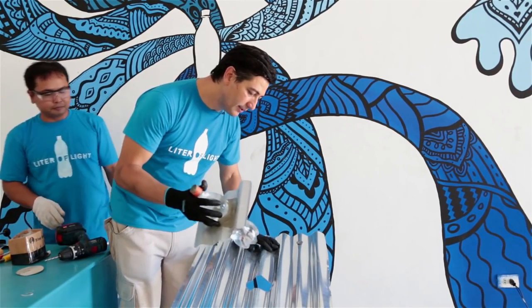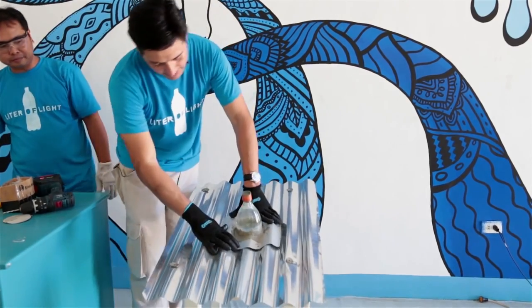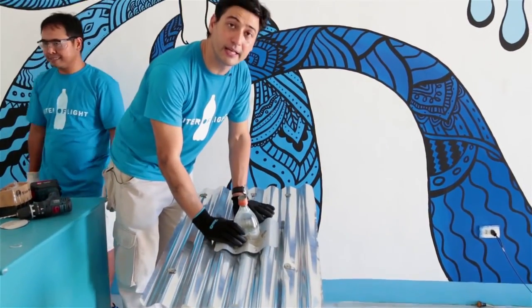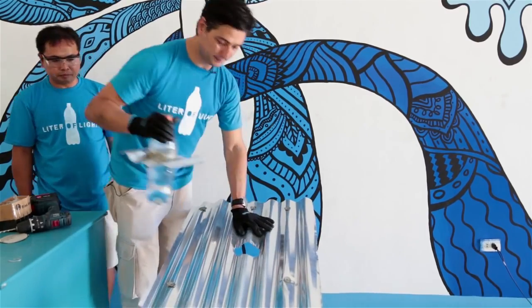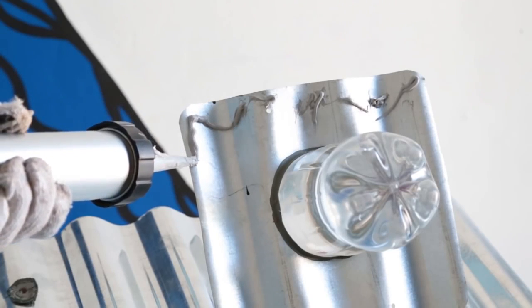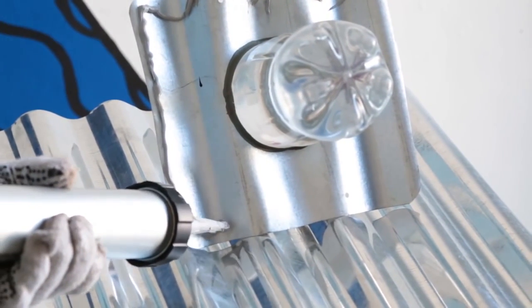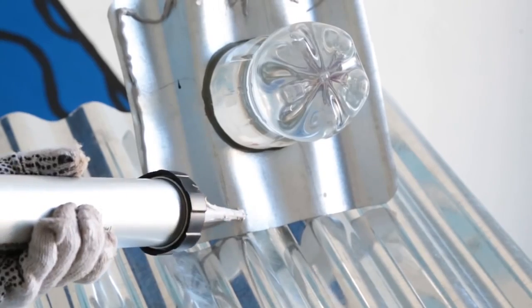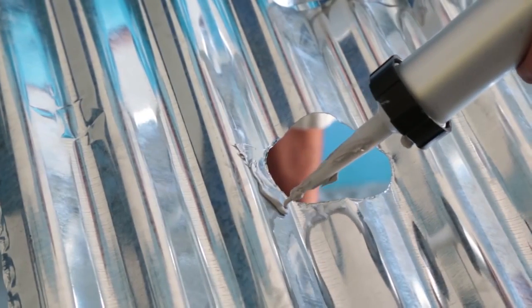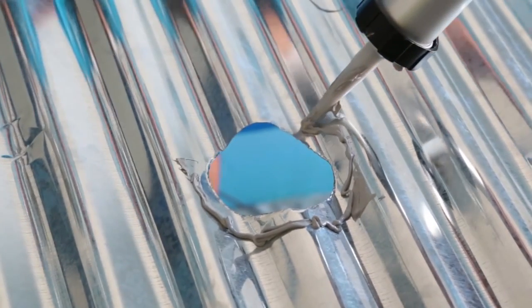By having a guide, you make sure that the bottle will fit correctly before putting on glue. This is a perfect fit and you're now ready to glue it in place. Put the glue on the outer perimeter — about an inch around the hole. Make sure that the glue is about an inch away from the tip so that it does not cover the bottle light.